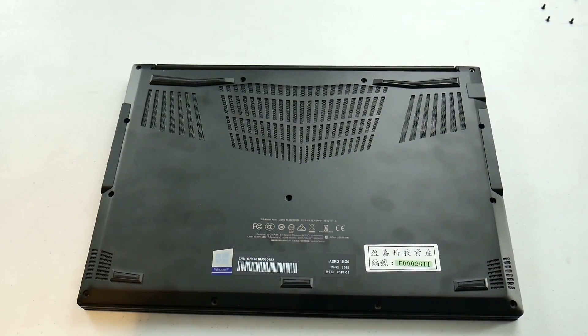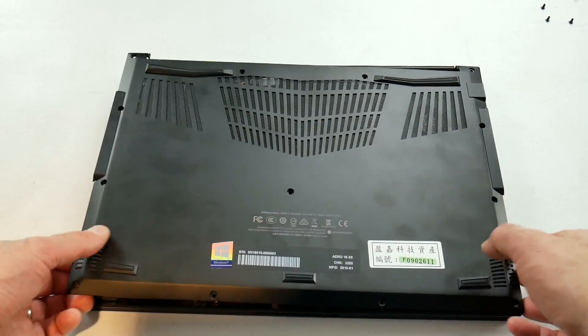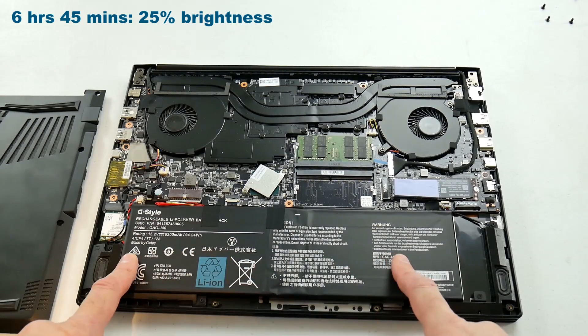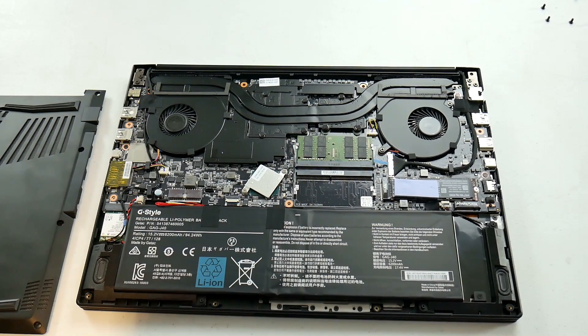We still have the all-aluminium chassis build with the back held in place with torque screws. Speaker grills fire down from the front and air intakes are here. The back panel is light but still very rigid. You still have the same 94Wh battery which is good for 6 hours 45 minutes, and you have an open SATA PCI Express SSD slot.